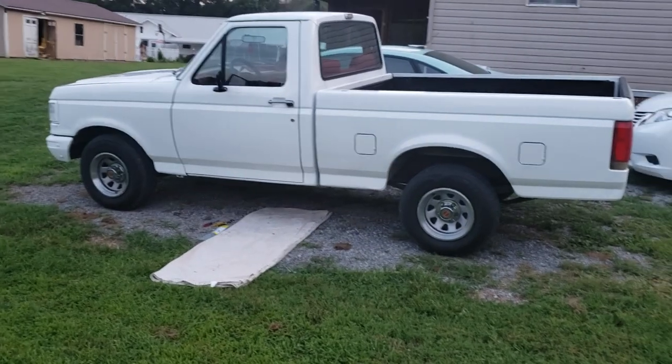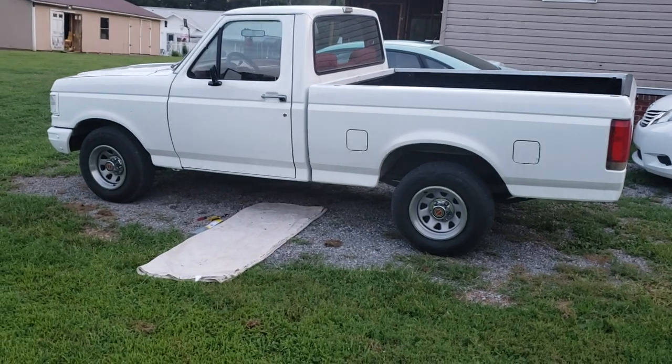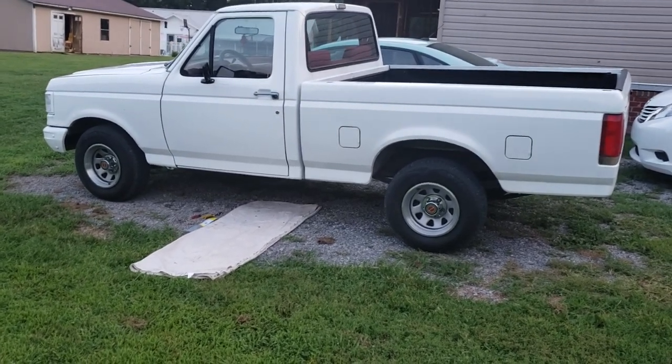I thought I'd make this video about the dual tanks and selector valve system on my 89 F-150. I've had problems like a lot of people probably have.